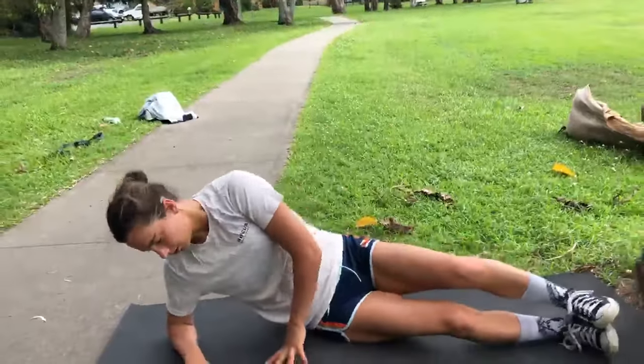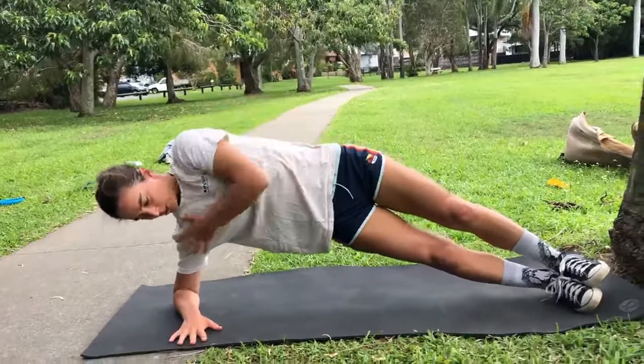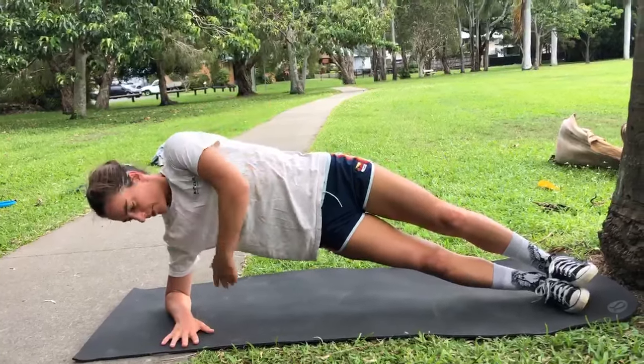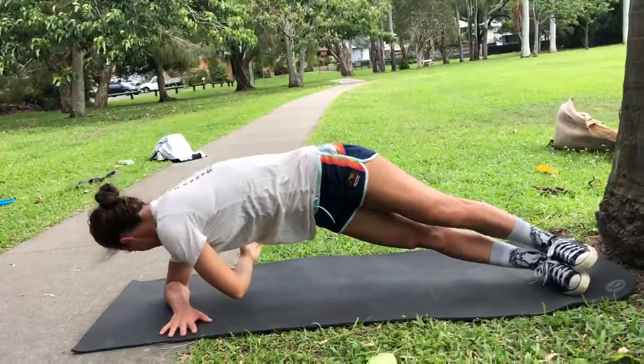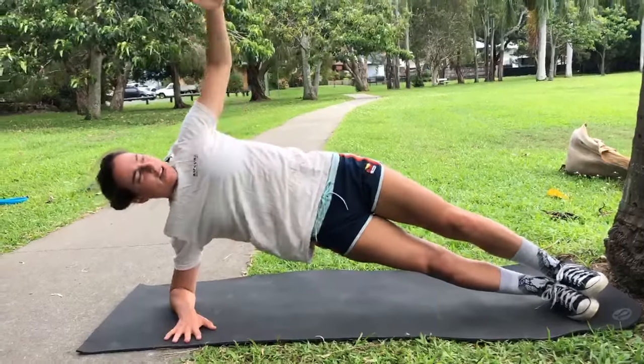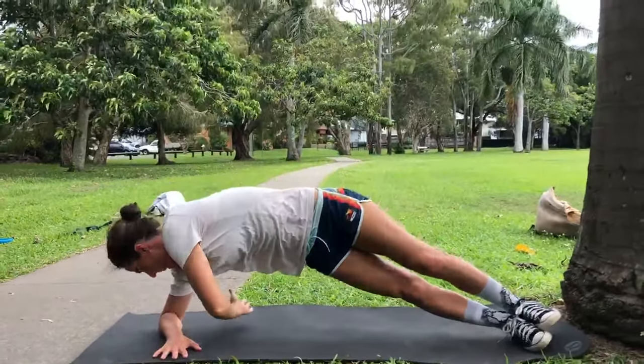Next exercise is a side plank with rotation. A couple of focuses here: keep your hips up, keep yourself over your shoulder, arm up, and just rotate around. Keep everything nice and square, and focus on your hips up.